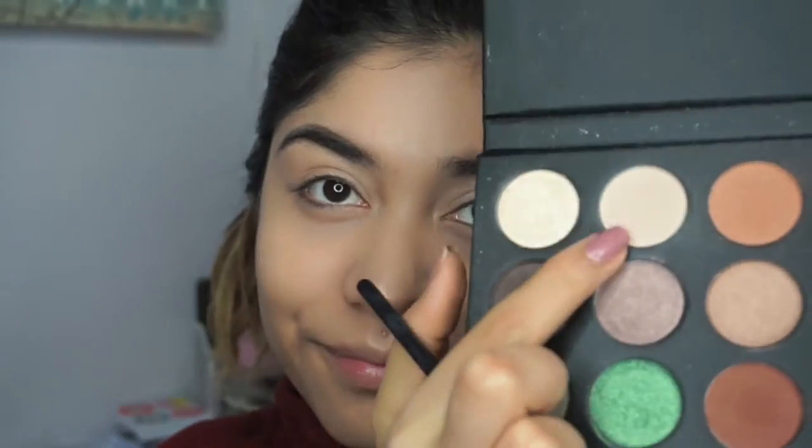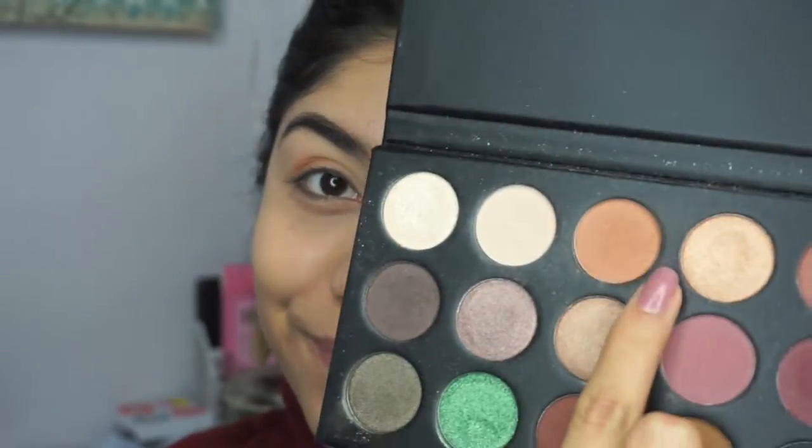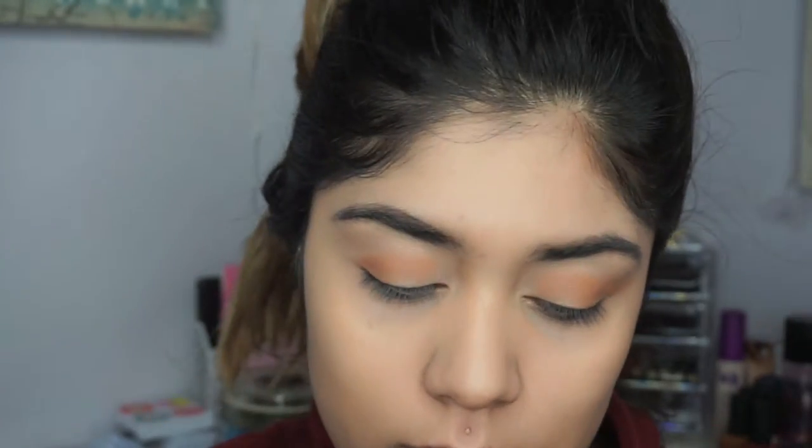Next I'm going to be using the Morphe x Kathleen Lights eyeshadow palette. I'm going to be using the lightest shade for my base, and then transitioning with a brown color. I just love the way that this brown color transitions, and all of her eyeshadows come out smooth. Then I'm going to go back with a golden shimmery shade that I'm putting on my lid, and after that I'm going to be putting on my blush.